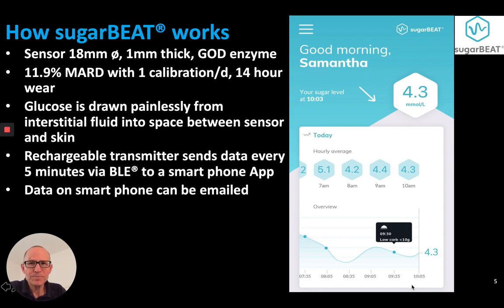How Sugar Beet works: the sensor is 18mm in diameter, 1mm thick, and has a GOD enzyme on it. The accuracy is 11.9% MRD with one calibration per day and a 14-hour sensor wear time. Glucose is drawn painlessly from the interstitial fluid into a space between the sensor and the skin. A rechargeable transmitter sends data every 5 minutes via low-energy Bluetooth to a smartphone app, as depicted here on the right. Data on the smartphone can then be emailed as a CSV or PDF file.